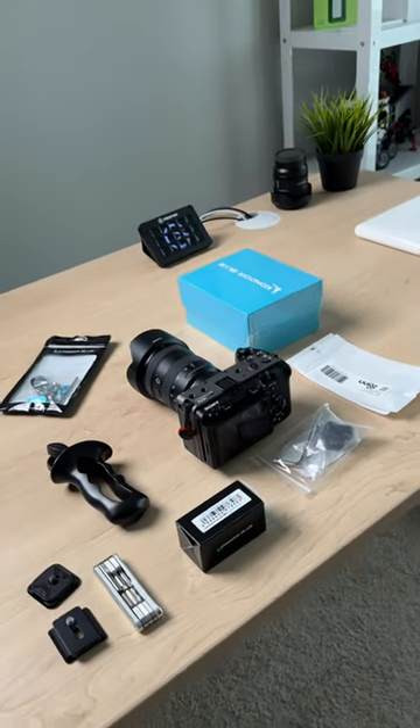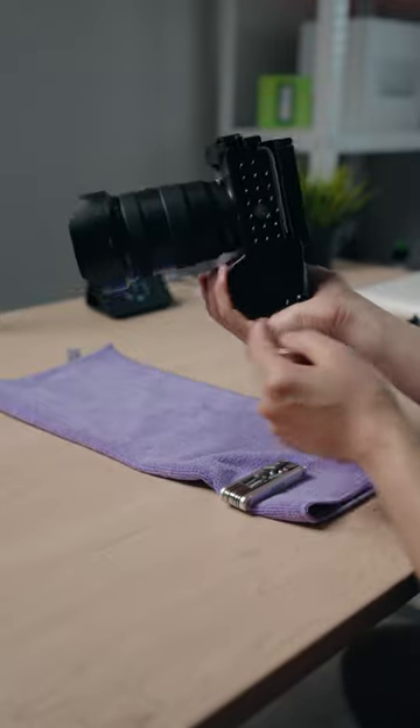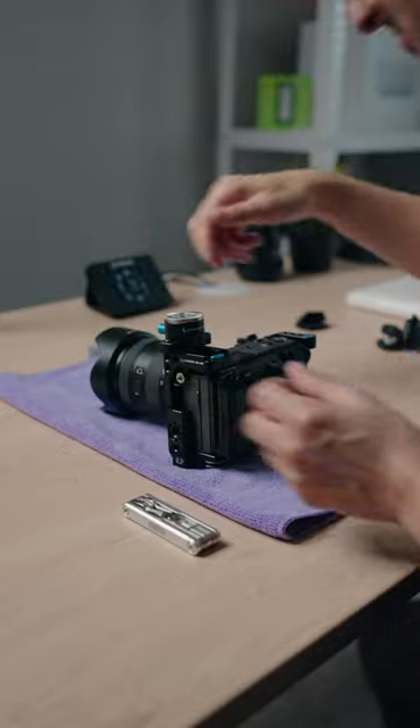I engineered a pro vertical rig for the Sony FX3 and FX30. I used a Condor Blue camera cage to expand my mounting options, then I used this Nado reel to mount a Nado to Aria Rosette adapter.